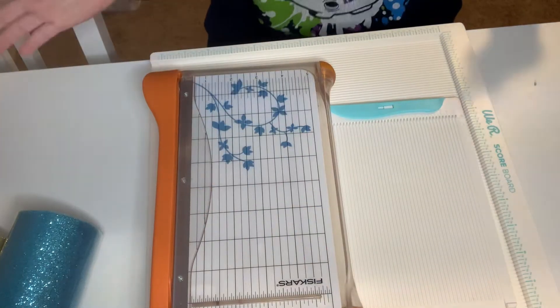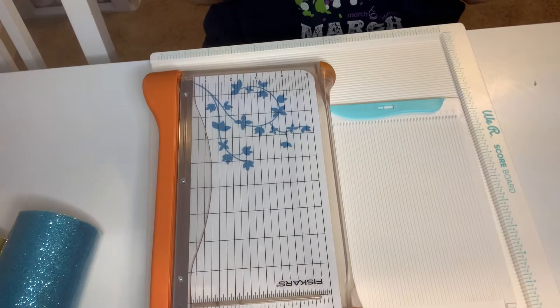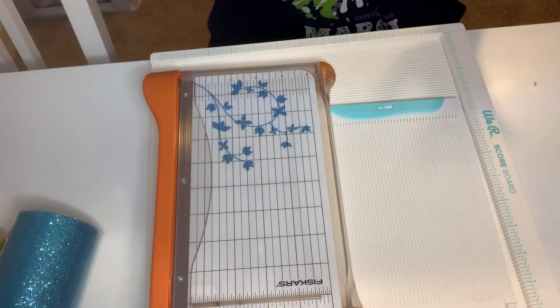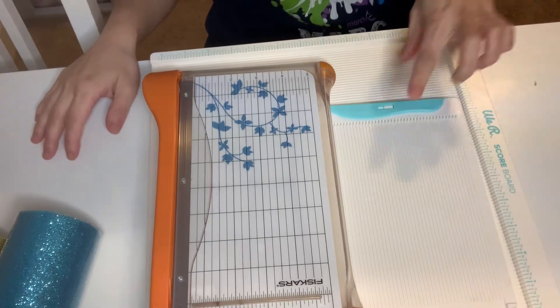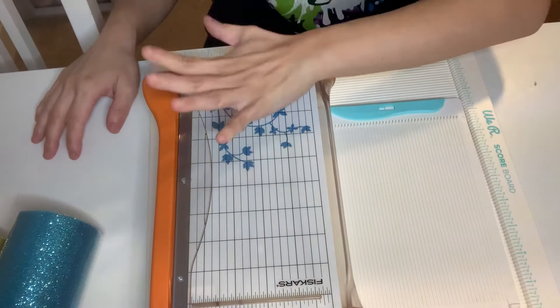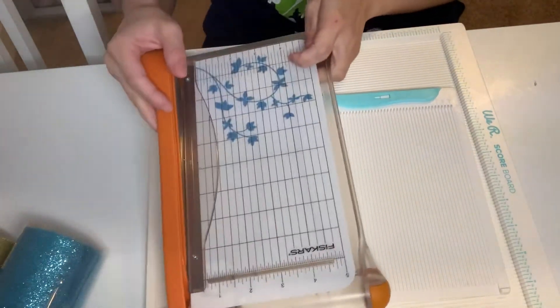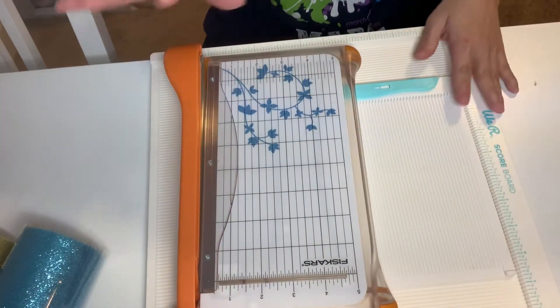Hey everyone! Happy Saturday! I am going to do a de-stash. These are on tools and tools. So these — We Are Memory Keeper, Scoring Bird, the small one, and this Fiskars Guillotine Cutter. I don't use them. I use other cutters. So these are basically brand new tools.